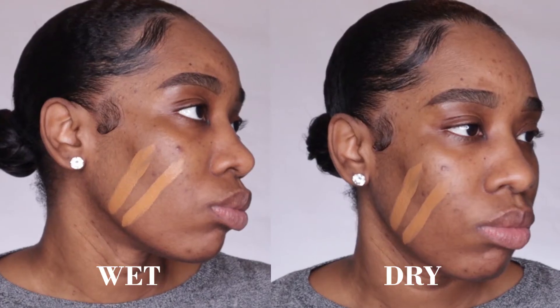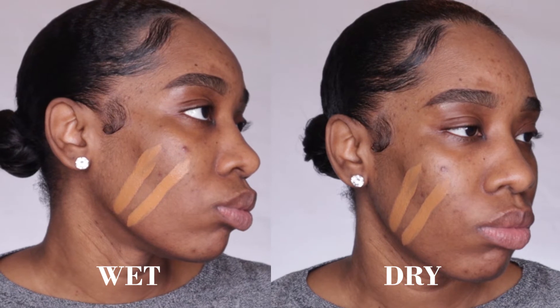Personally I think the new Faux Filter Foundation in shade cinnamon is a lot more warm than the old foundation. I find the old one is more in the yellow, golden, olive undertones opposed to the new one — I think the new one is more warm and I can see a little bit more orange coming through. Let me know what you think in the comments. I've just let the foundation dry down a little bit so you can see the difference between wet and dried.